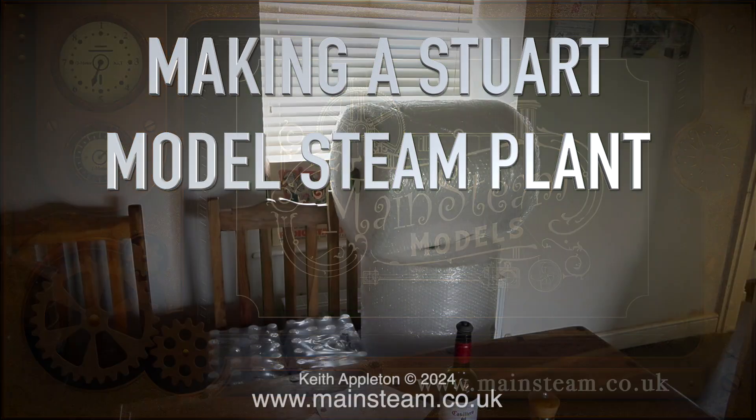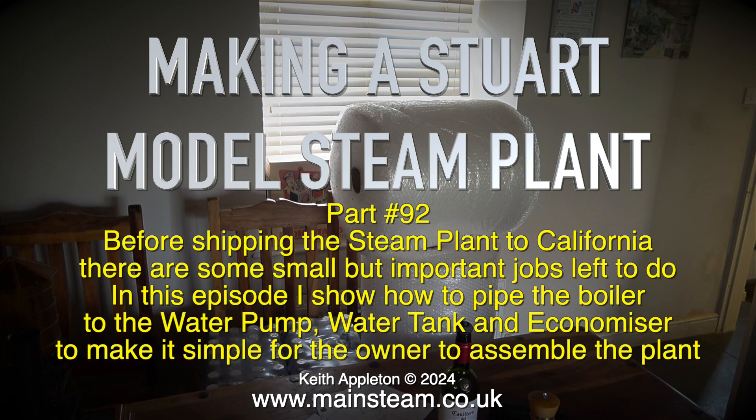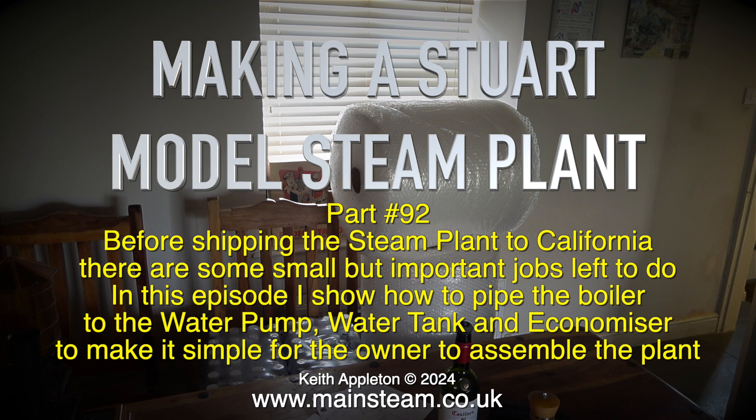Welcome to part 92 of Making a Stuart Model Steam Plant. Before shipping the steam plant to California, there are some small but important jobs left to do. In this episode I show how to pipe the boiler to the water pump, water tank and economiser, to make it simple for the owner to assemble the plant.